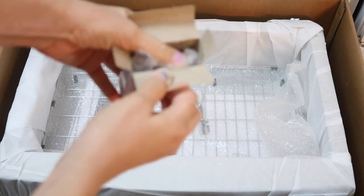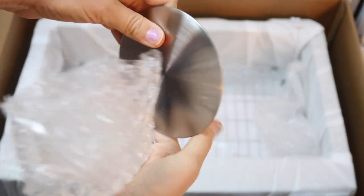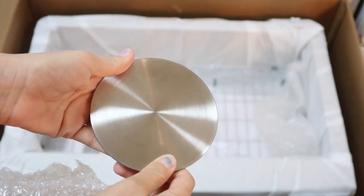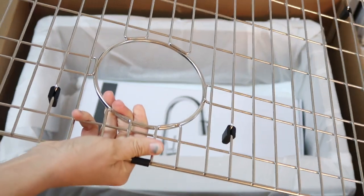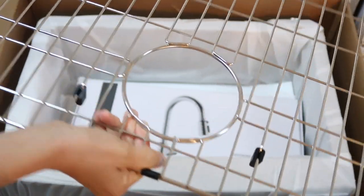This box just has some hardware in it. And then there is this flat plate — I'm not exactly sure what that's for, but I guess I'll find out. Actually, this will sit in the bottom of the sink to prevent it from getting scratched from your pots and pans. So that is really exciting.